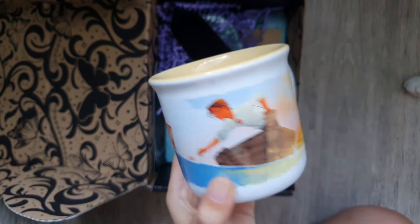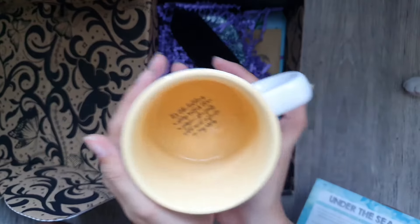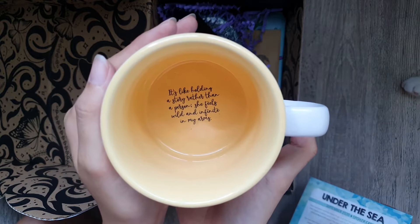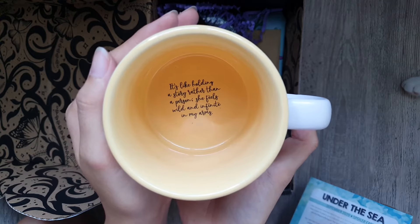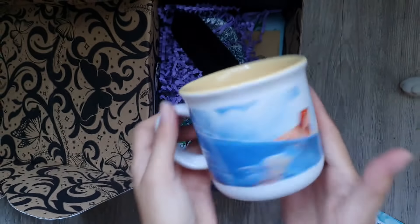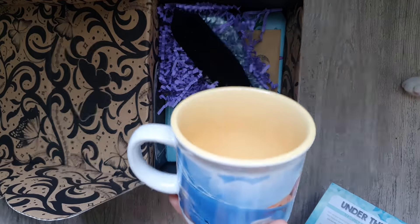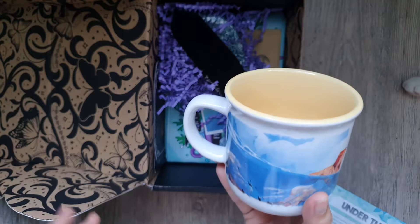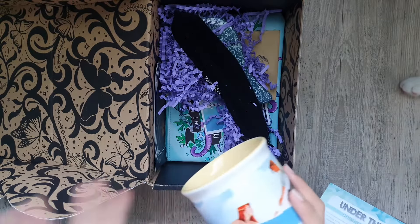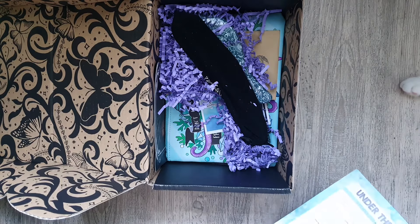So these are the two main characters from To Kill Kingdom, and of course inside we have a little quote which says: 'It's like holding a story rather than a person. She feels wild and infinite in my arms.' Isn't it cute? Isn't it lovely? I really like these kinds of mugs, and they're also the kind of mug that I don't want to use because they're so pretty, and I really don't want to scratch the design and ruin it when I wash them.